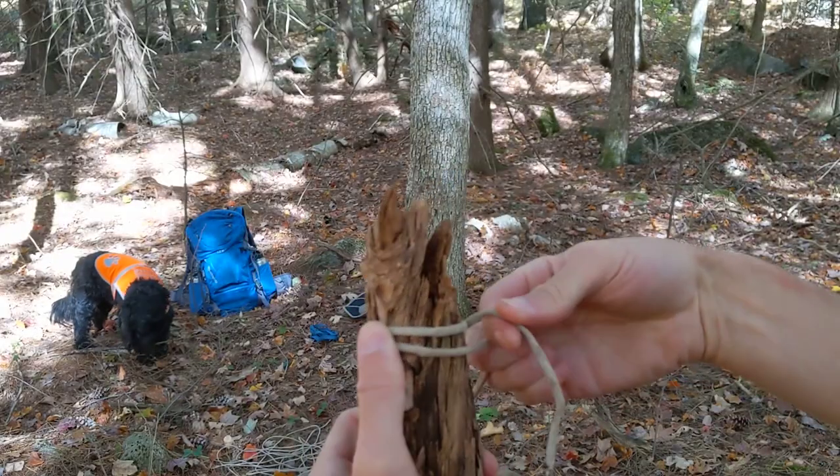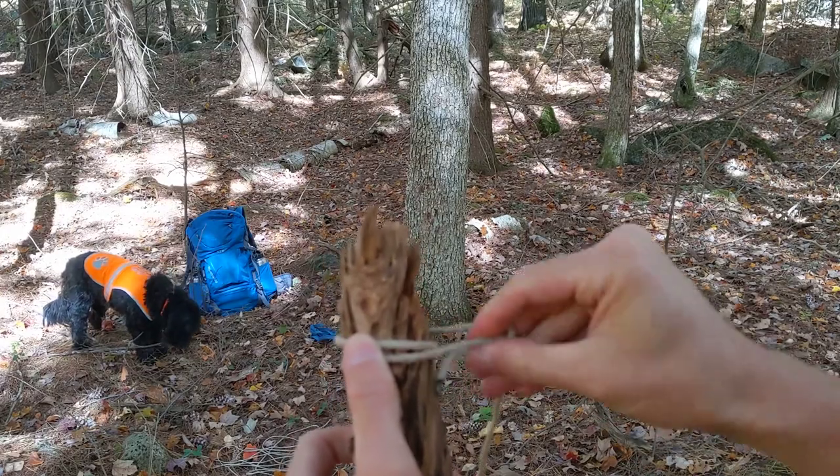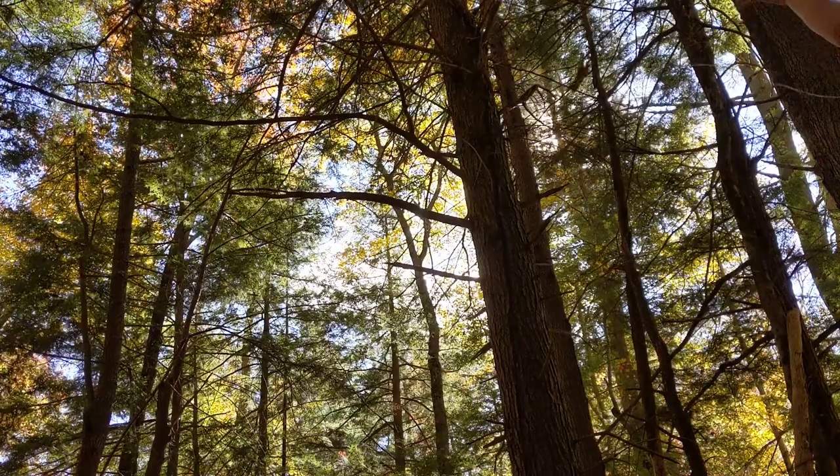The first thing we're going to do is get a rope tied around a weight — we're going to use a stick that we find on the ground — and then we're going to throw it up there to get a line over that branch.